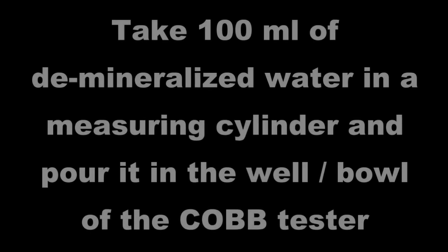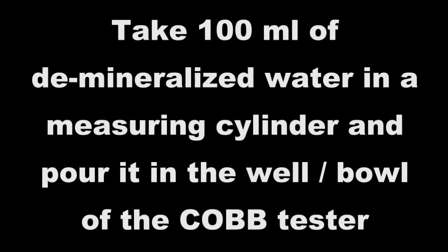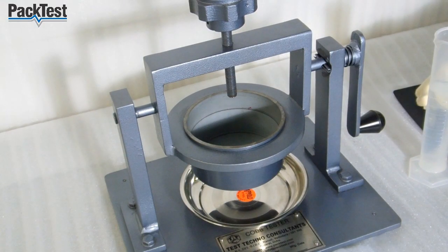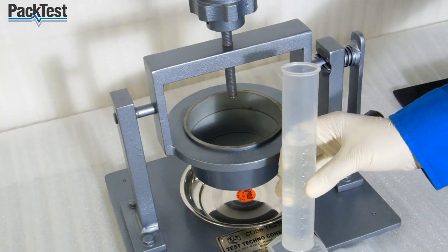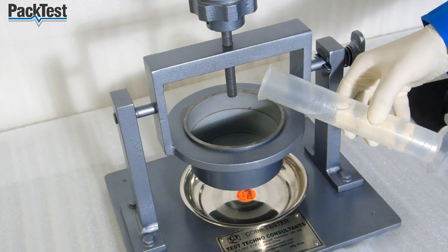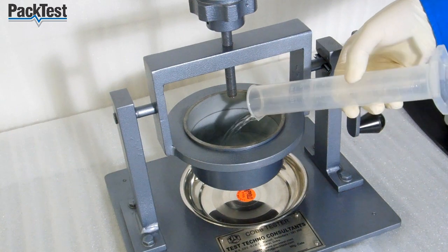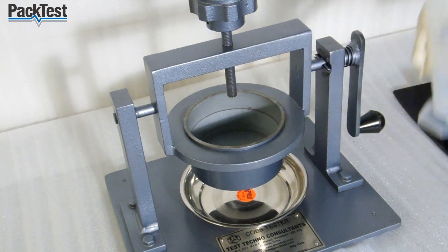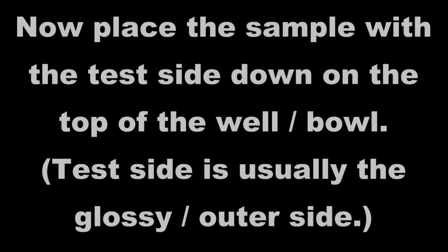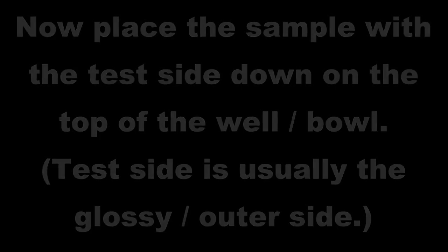Take 100 ml of demineralized water in a measuring cylinder and pour it in the well or bowl of the Cobb tester. Now place the sample with the test side down on the top of the well or bowl. Test side is usually the glossy or print side.